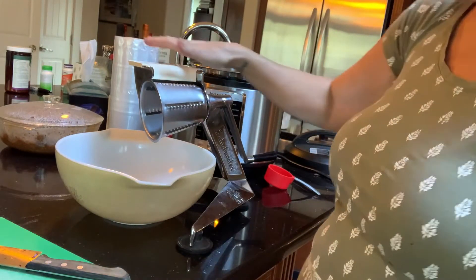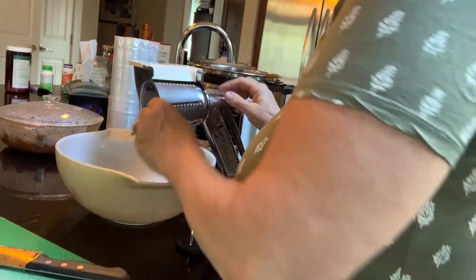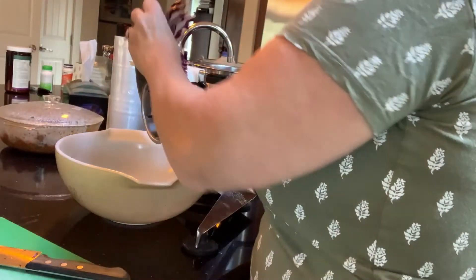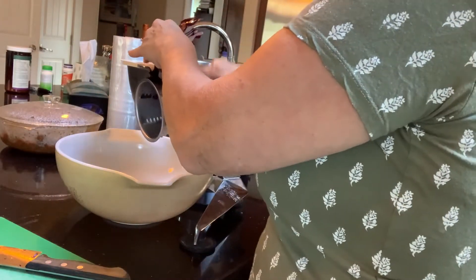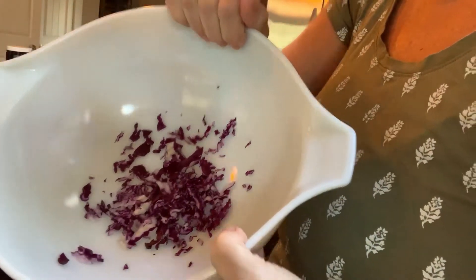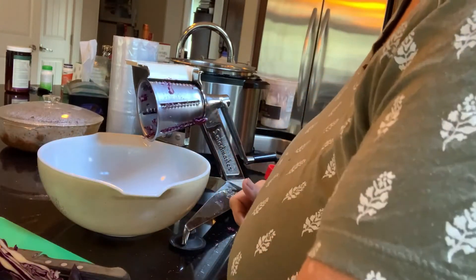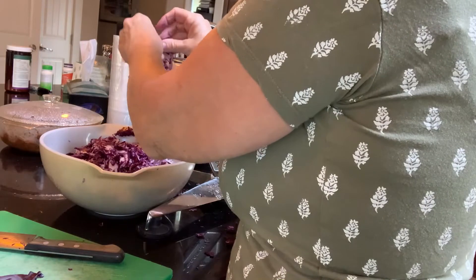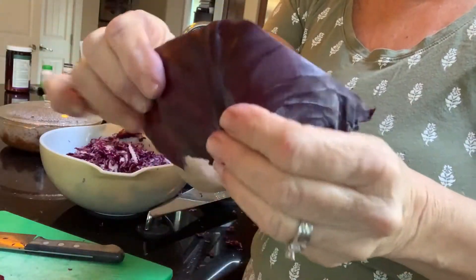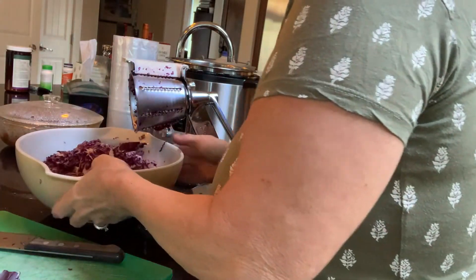I have my fancy salad master grater and I'm going to use this attachment to see if it makes the cabbage the right consistency I'm looking for. I'll continue on and be back when I'm finished shredding. I did notice that the outer leaves seem to be leathery, so I just removed the outer leaf and didn't use those.